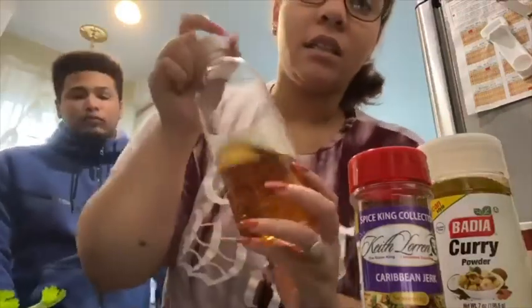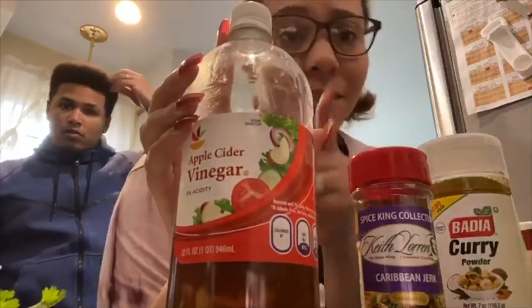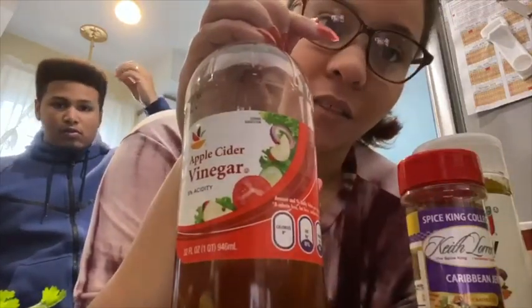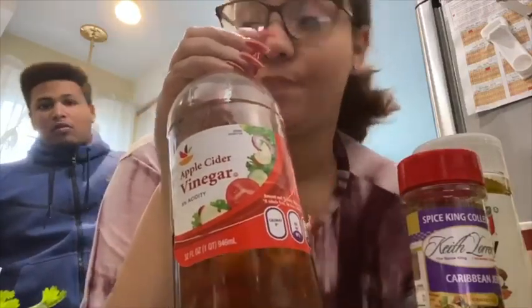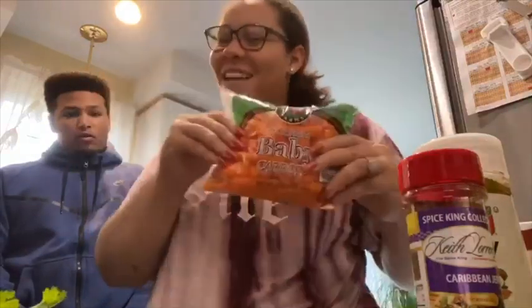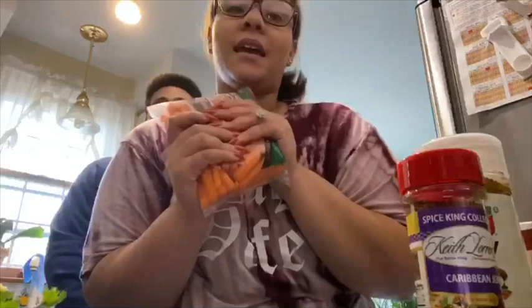And if you want your meat tender, put vinegar. Any type of meat that you bake or do anything with — put vinegar. It makes your meat tender, trust me. And also, carrots. So you're going to cut your carrots. And yeah, I'm going to show you how we're going to do this thing.